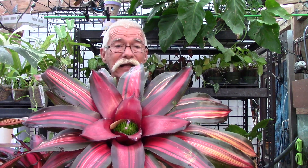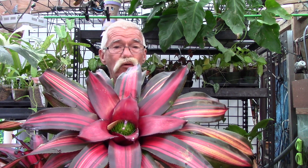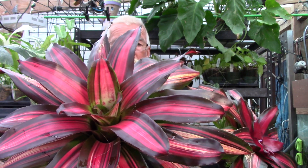So what Neoregelia does is it flattens out. Take a look — it's more like a flattened-out disc now. And I always like to say that what it's doing is it's forming a nice little landing strip for all of the pollinators to get in there. Now you can see the pollinators can see that the flower is there. But if this plant had an inflorescence that was down in that cup with vertical leaves, they would not be able to see it, would they?